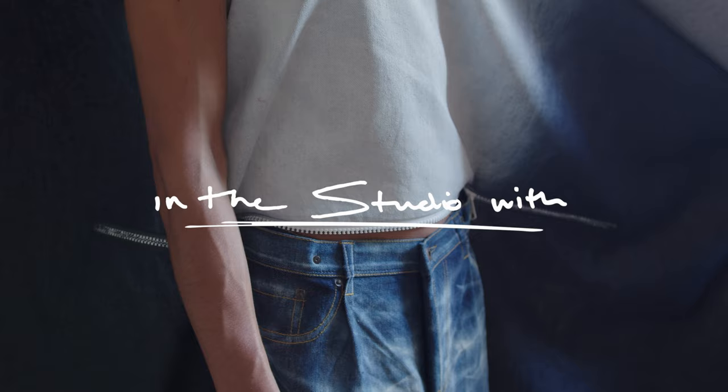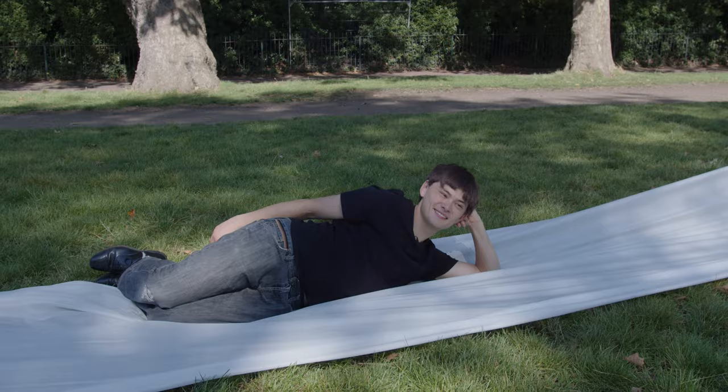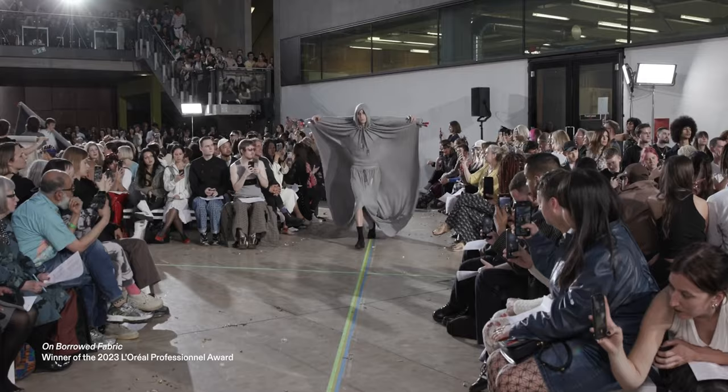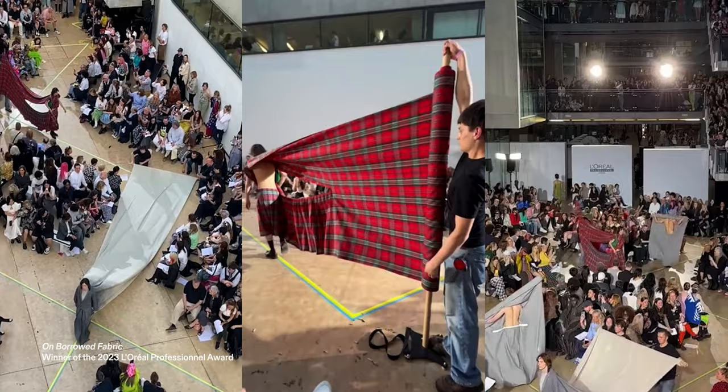Hi, I'm Eden Tan and I'm in the studio with Dazed. I'm a designer slash tinkerer slash still trying to work out what it is I am, but you might have seen I've just done a fashion collection with lots of fabric rolls for my St. Martin's graduate collection.